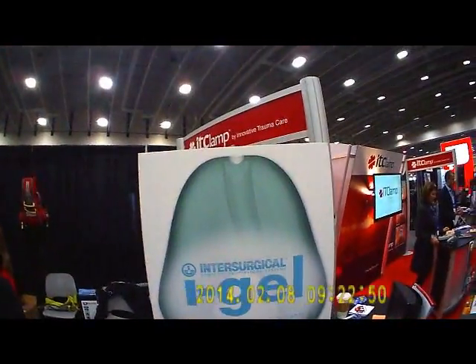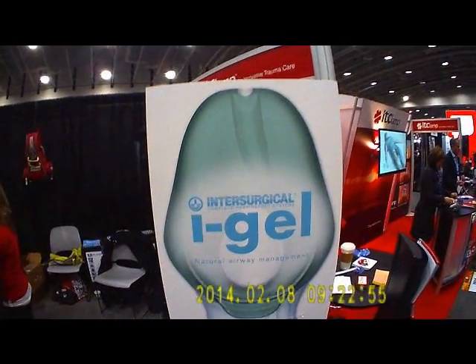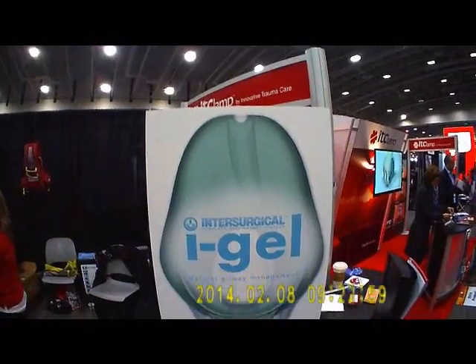Hi, here we are at EMS Today 2014 in Washington, D.C. One of the new products here at the show is the iGel O2 Laryngeal Mask Airway.